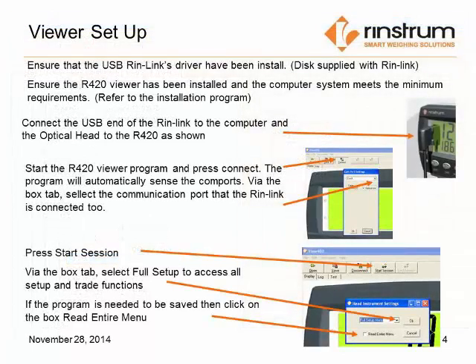Prior to using the Viewer program, we need to ensure that the USB RIN-Link drivers have been installed, and also that the R420 Viewer program has been installed and the computer system meets the minimum requirements. Both of these downloads are available on the website.